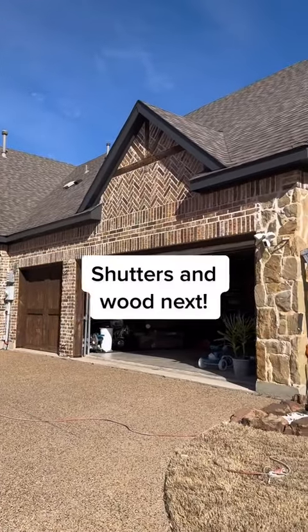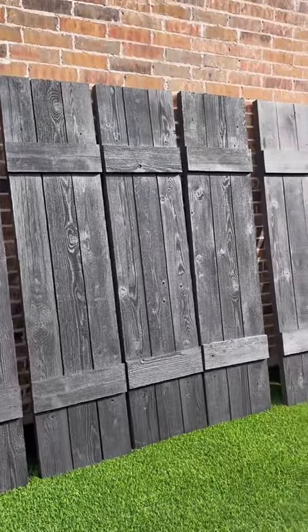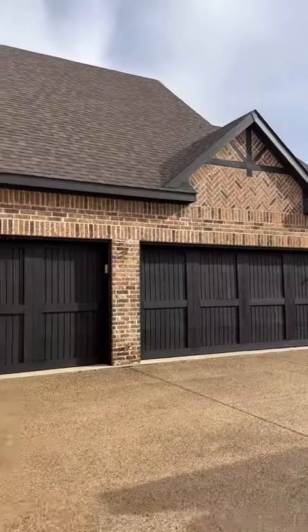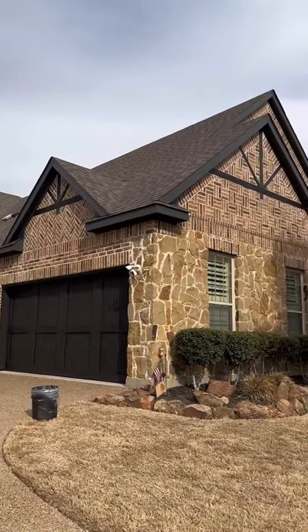Notice our garage doors are also that same brown wood, but we're going to tackle those next. So the guys grabbed some Iron Ore stain and it looks incredible. Check out that after — those garage doors look fabulous, matching the trim now.